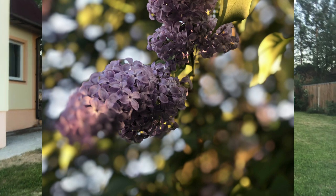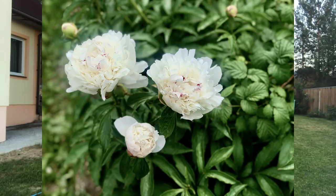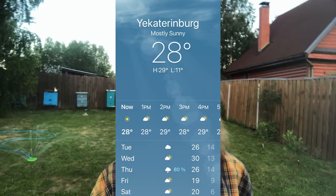Usually beekeepers collect honey two times a year. The most popular time is the end of summer, because flowers are blooming and everything is growing and very nice. But this year the weather is unexpectedly hot here in Europe. We are really surprised and it's really nice that it is warm, so this year we could collect honey in the beginning of summer — it just never happened before.